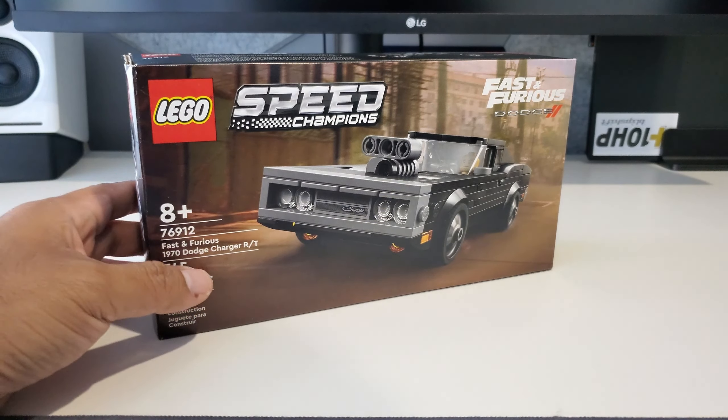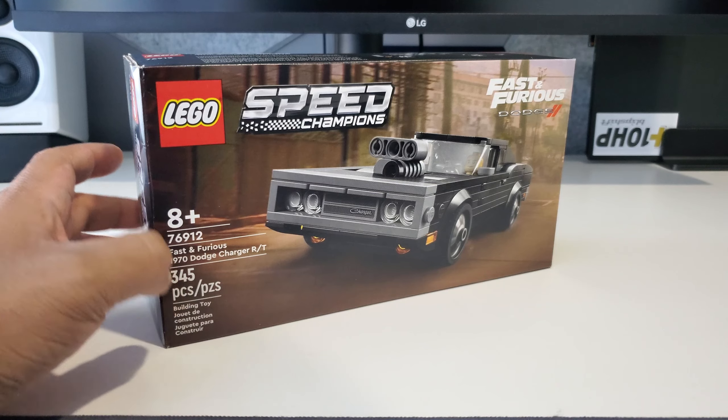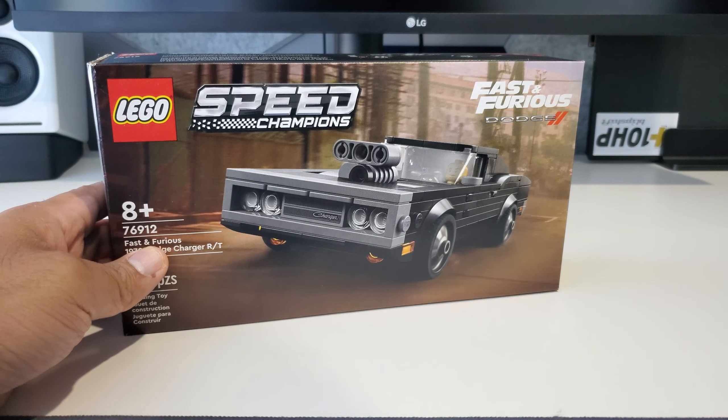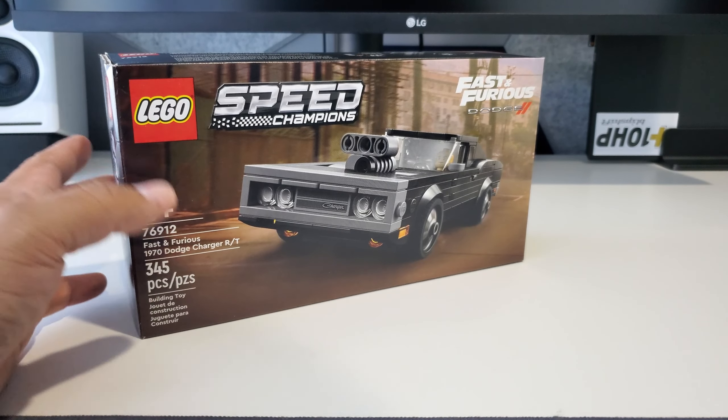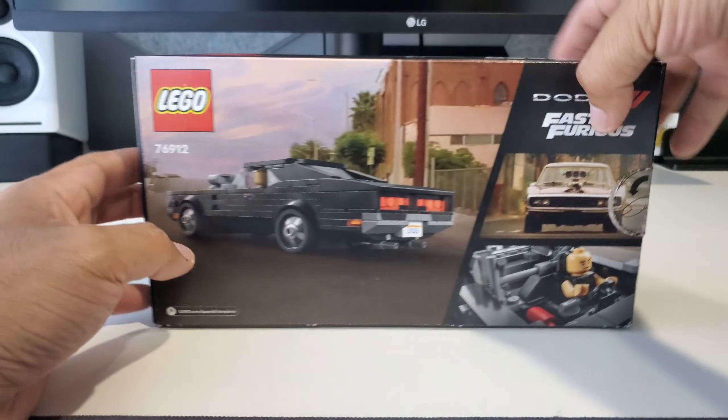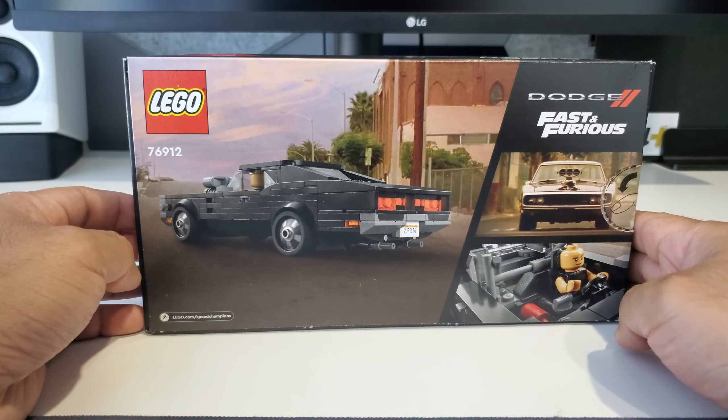Because it's one of the smaller builds, it's only two bags. Pretty enjoyable — only took me about an hour taking my time. The car itself is really cool, and I think for $19.99 you can't really go wrong. Not a lot to the build but it's really cool how it comes together.